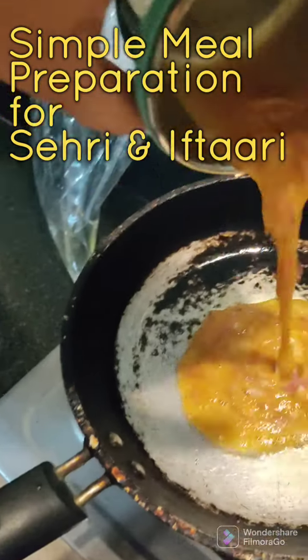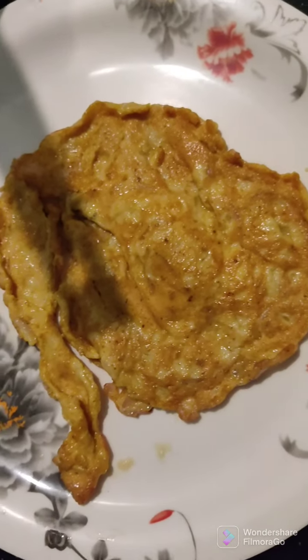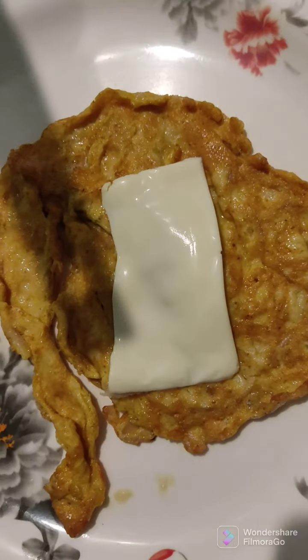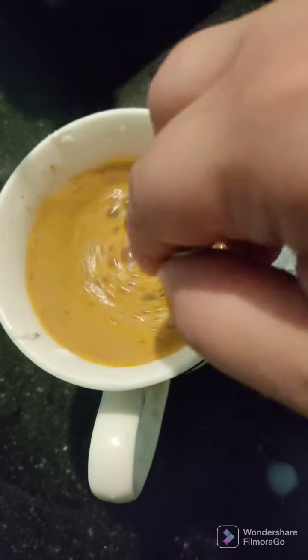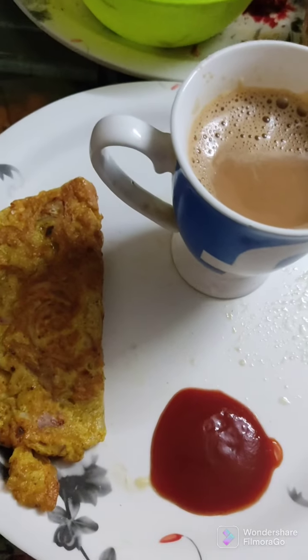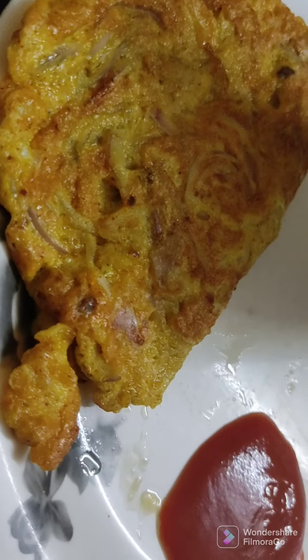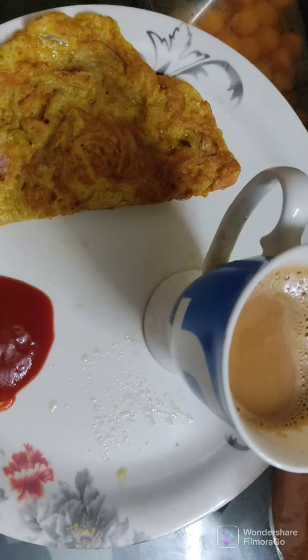This is my sehri preparation. Hello everyone, welcome to Fairy Life. Here I'm preparing my omelette for the sehri, and this is a half cheese slice that I've put in between my omelette, so I'm folding it so that I don't need to add any more cheese. I had a cup of tea and I forgot to put my brown bread on the platter, so I had eaten two slices of brown bread with it. Here my breakfast for the sehri is ready.